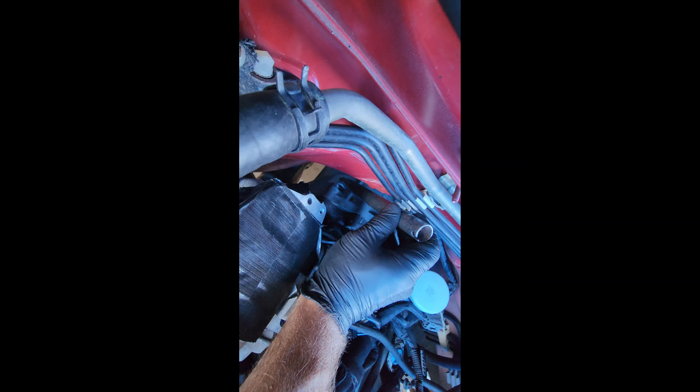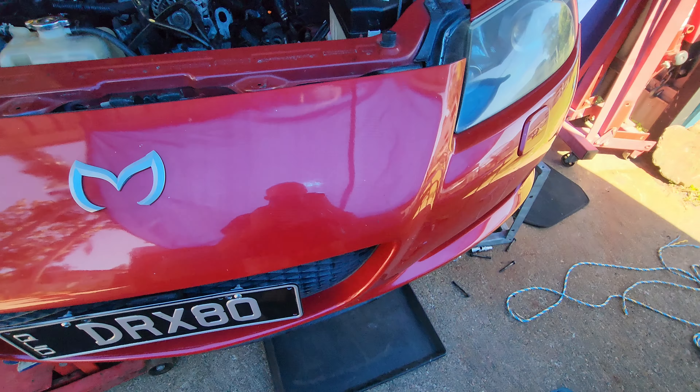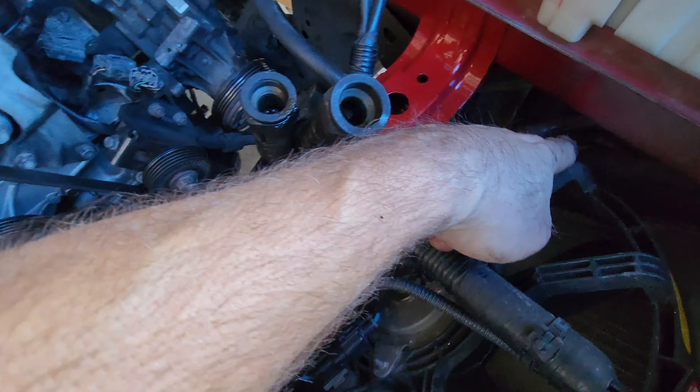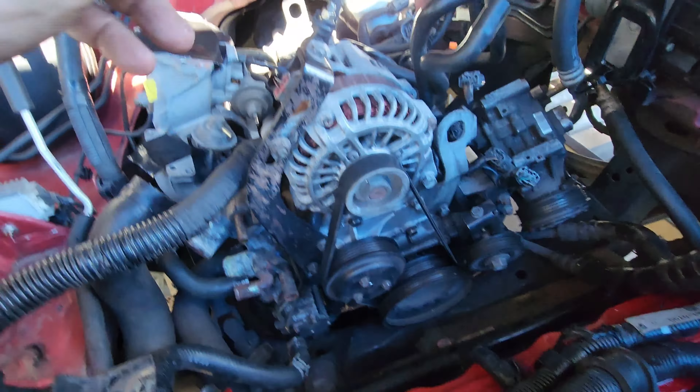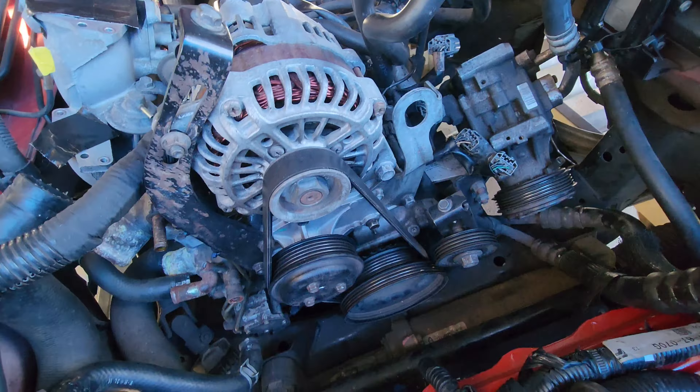Yeah look at that - beautiful. That's it, that's all the bolts. Done. She's loose. So I've done the oil lines from there, all the bolts - yeah like I think I said last time, they're all undone.